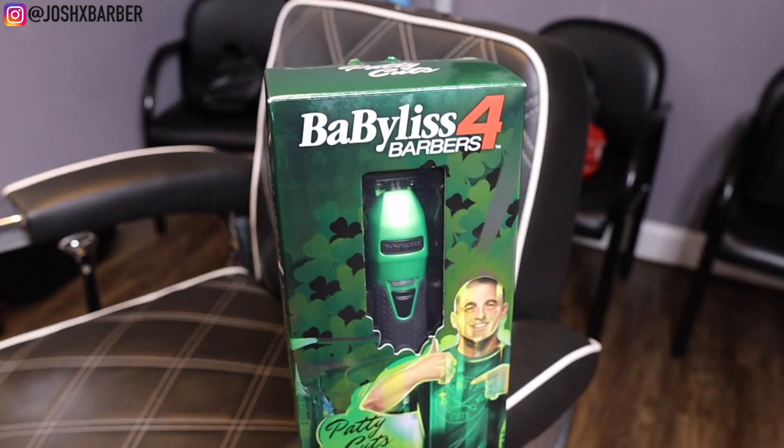This one in particular is the Patty Cuts edition, and the reason I chose Patty is because I know him and I wanted to support my guy. He's one of my top favorite barbers in the whole industry — I like his whole aesthetic. If you guys want to follow him on Instagram, go follow him at patty_cuts — you guys will not regret it, just some dope work.